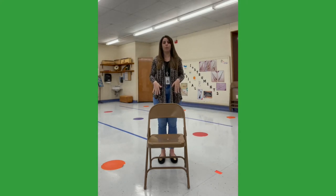Let's try that together. Start with pats. Pat, pat, clap, clap, bump, bump, snap, snap. Again: pat, pat, clap, clap, bump, bump, snap, snap.